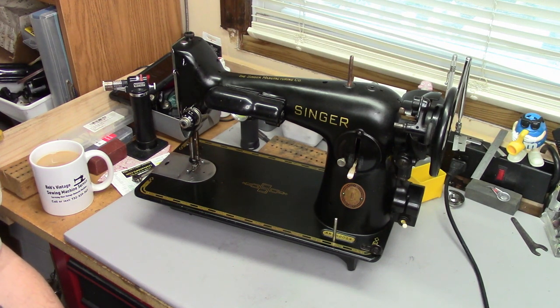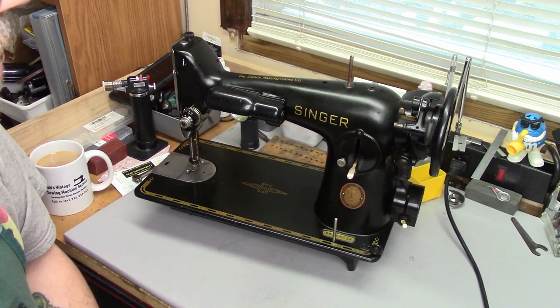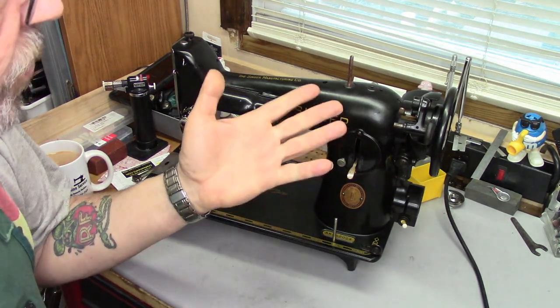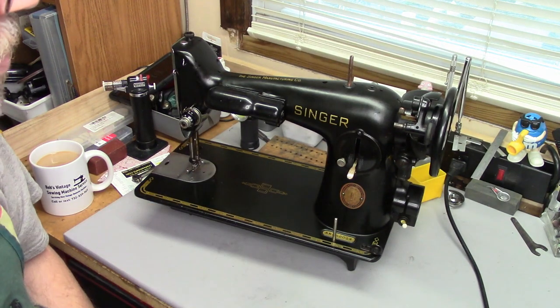It's been sitting around for a couple of weeks now and I haven't really done anything with it. There's been a couple of requests for a few 201-specific things that I haven't tackled yet. I've already done a rewire series on these machines, and I believe I did something on the needle bar end of these. So what I'm going to do today — there was a request for the bobbin winder. These are pretty simple, but it'll be a short, sweet, and to-the-point video. I'll show you how I do the bobbin winders on these machines.